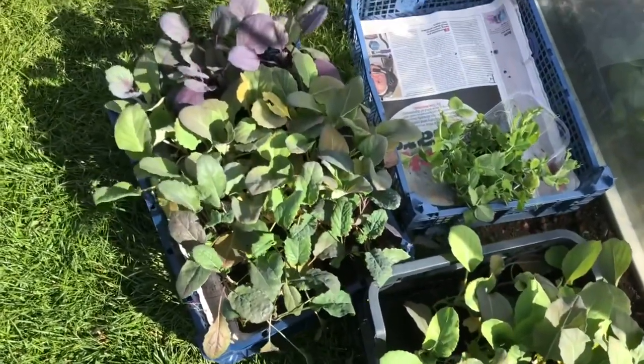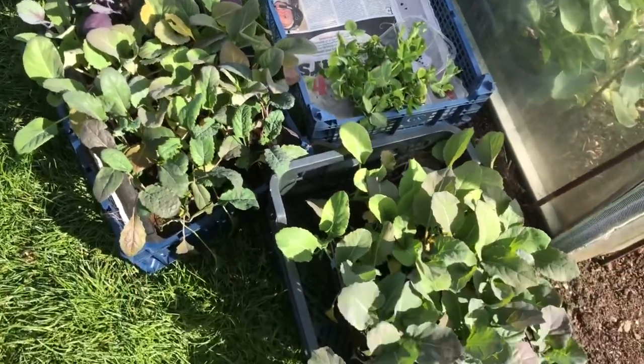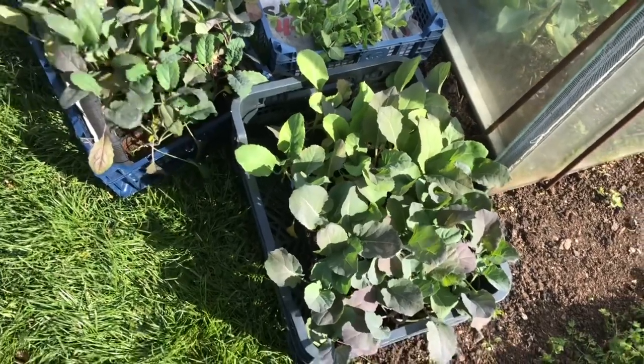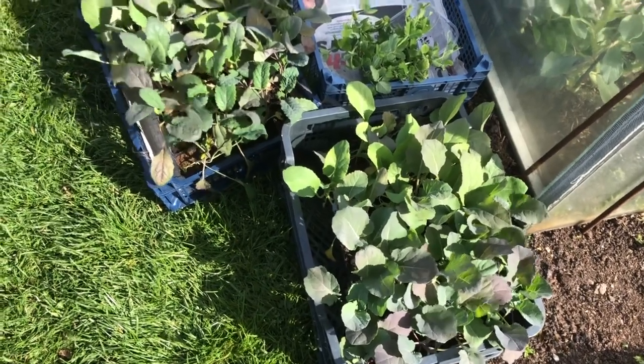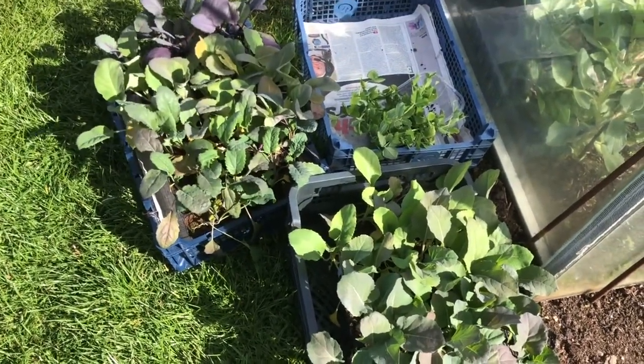Good morning and another lovely day on the allotment. I'm down today planting three trays of mixed brassicas and doing some tidying up. I've got some lettuces and I'm putting up a frame because I've got a number of peas to bring down in a couple of days to plant. These three trays - there's one over by the shed - are mixed brassicas for an early sowing. They really should have been in a week or so ago but the wind was so bad I couldn't plant them when I brought them down.